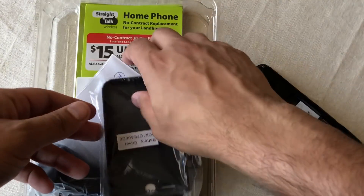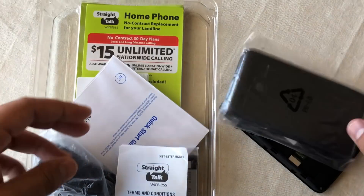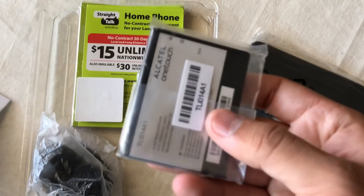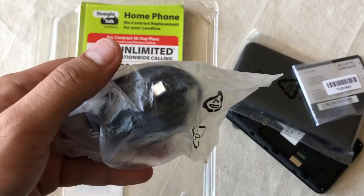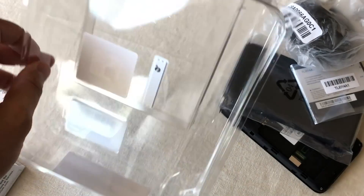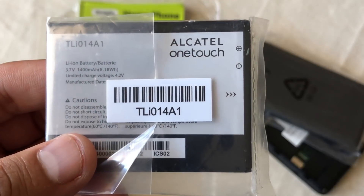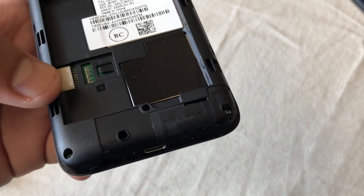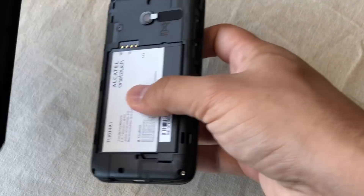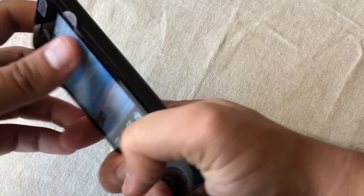In the box you get the phone itself, the back cover which is hard plastic, terms and conditions, a quick start guide, the battery, and a microUSB-to-wall charging cable. It's a small 1400 milliamp hour battery. The microSD card slot is located right underneath the battery pack, and the case is pretty easy to install — no problems whatsoever.